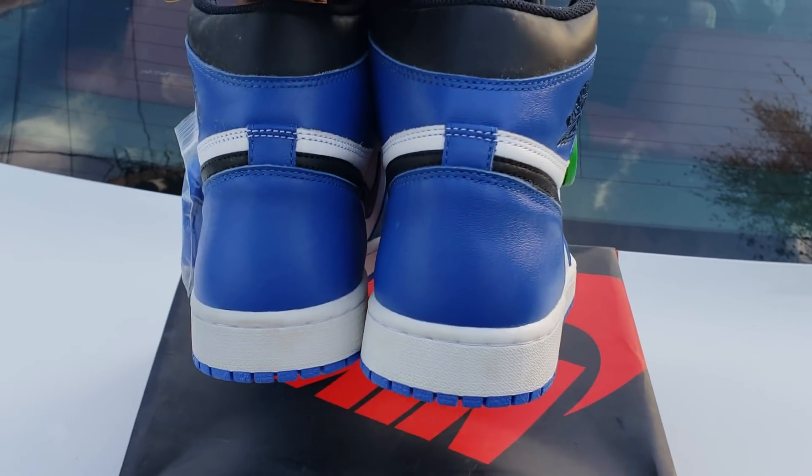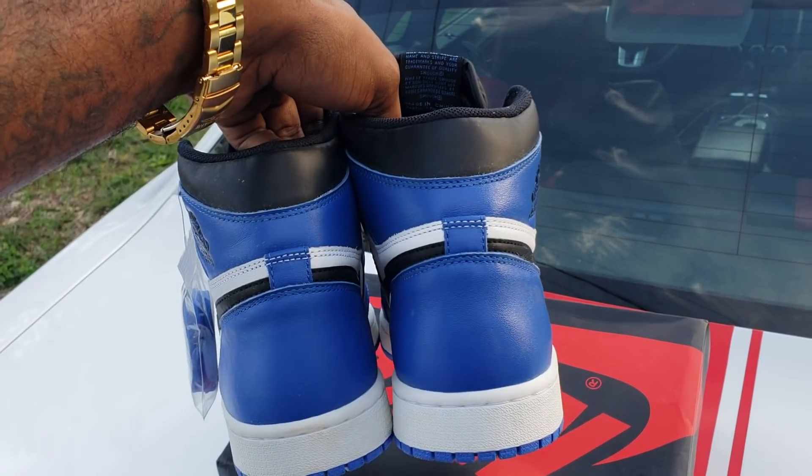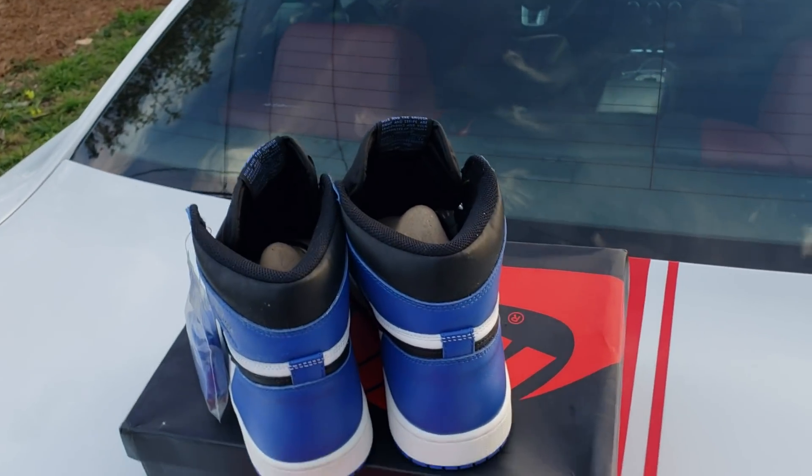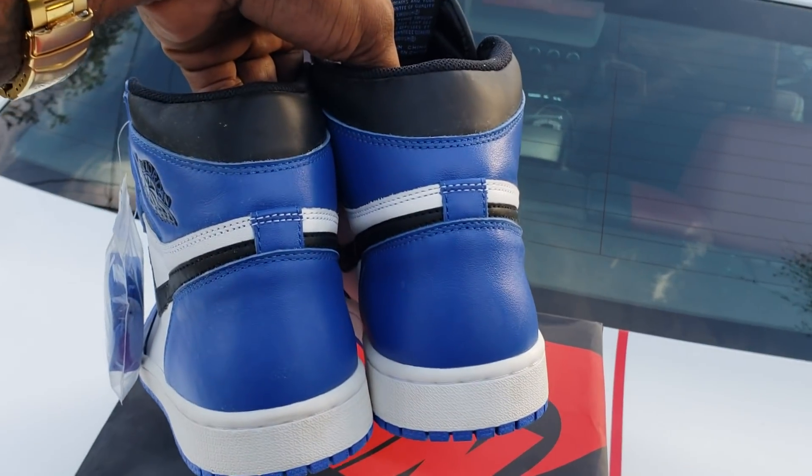Matter of fact, let me just show y'all. I'm going to start off with that booty shot. That paint in that bitch — y'all see it. They did good on these.